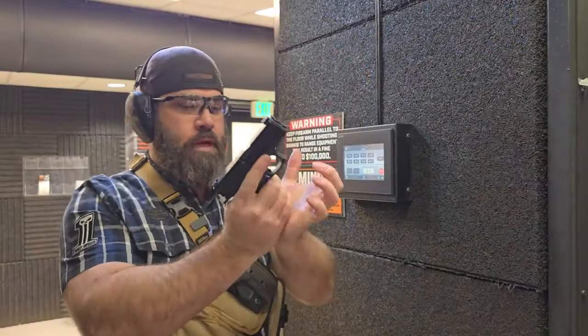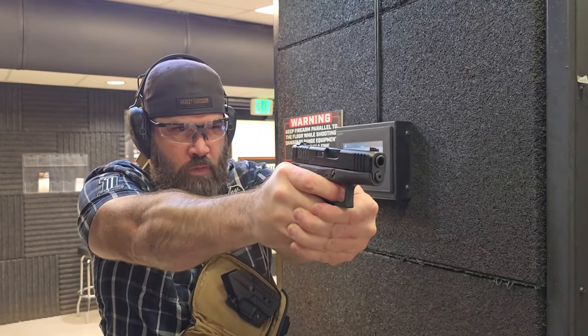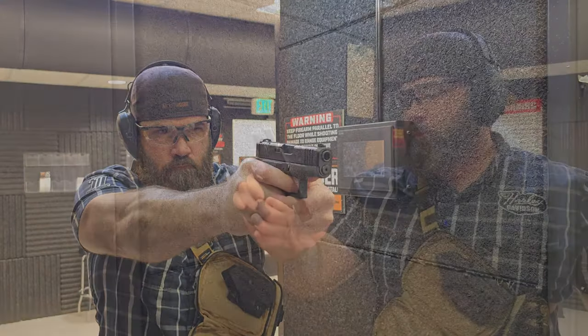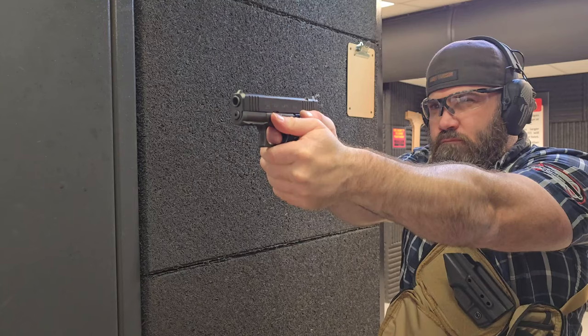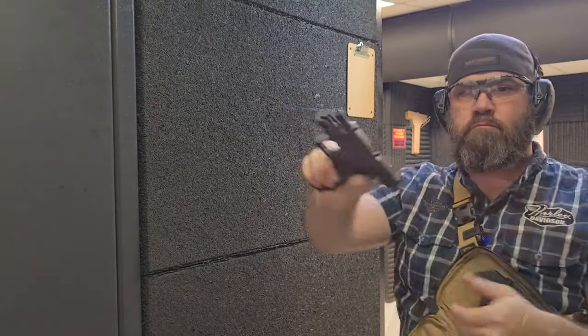Starting with the Glock 43X traditional and the Gen 2 Shield Arms S15 mags — I've never had a problem with these Gen 2s. Now trying out the Gen 3 S15s — I did have some issues with these when I first got them but I sent them back to Shield Arms and they fixed them. Now running my Glock 43X MOS with the PSA Dagger Micro slick magazine — I've never had any issues with these either. They just run.